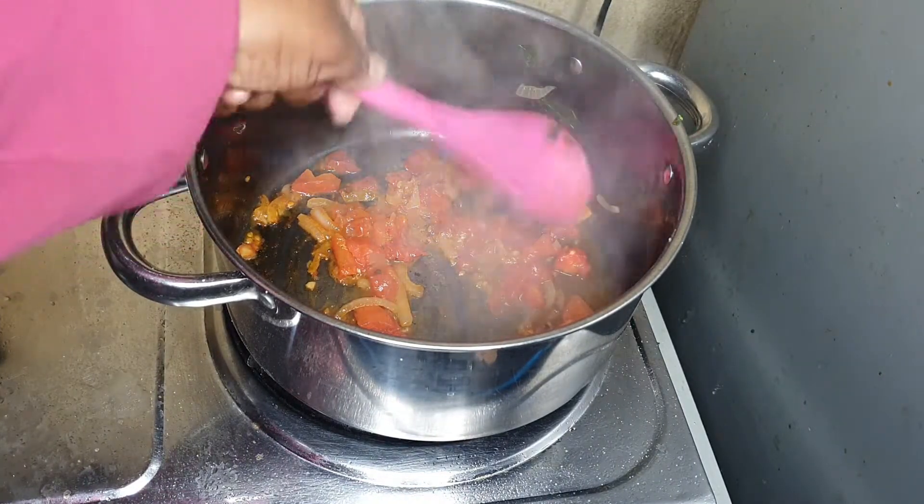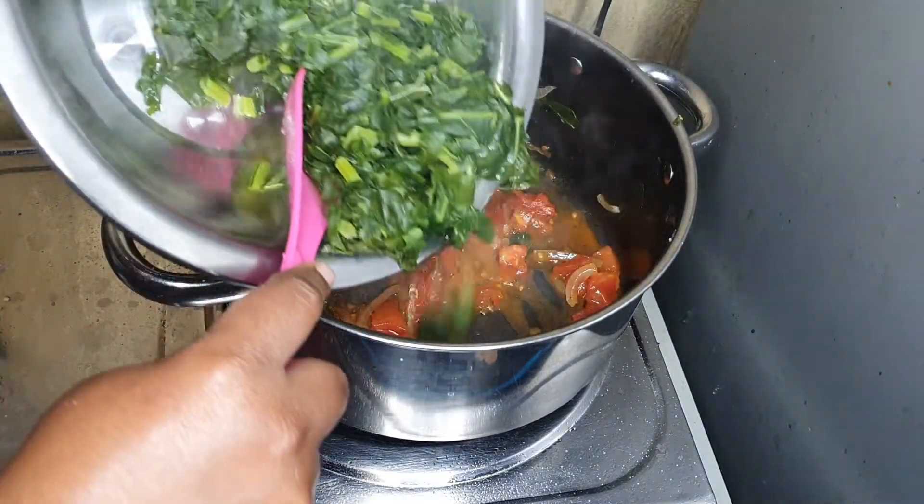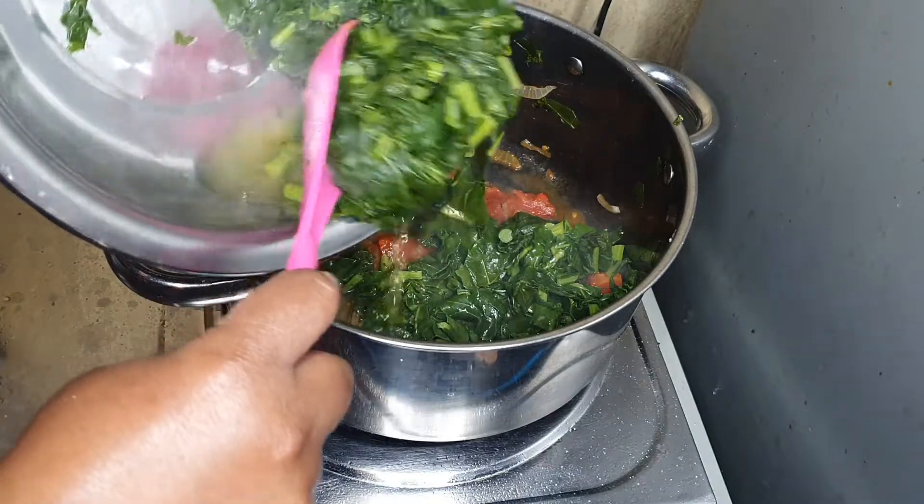These collard greens don't need a lot of tomatoes, guys — just a little bit goes a long way. And now I'm going to add in my collard greens.